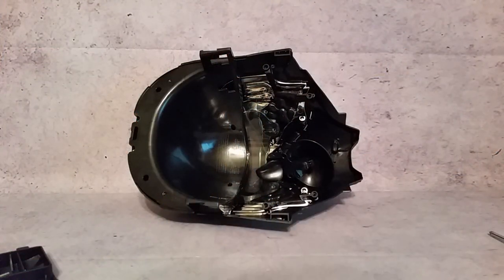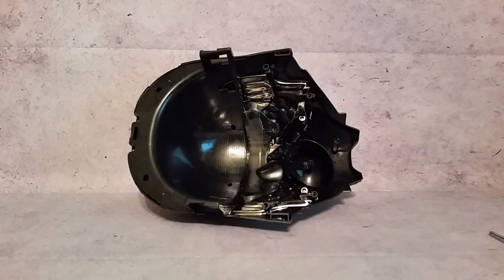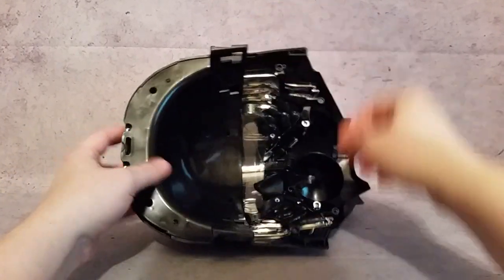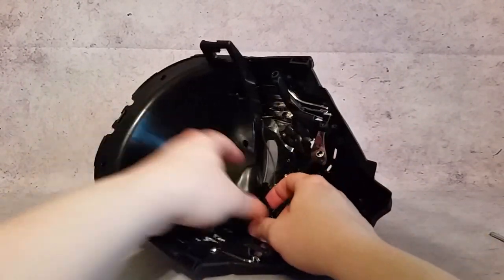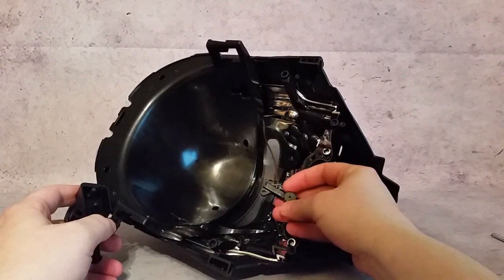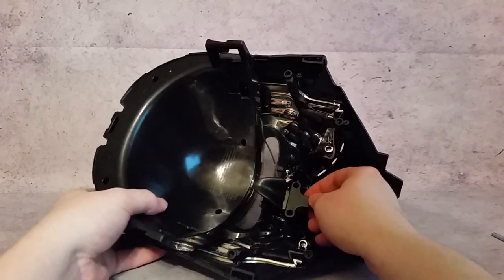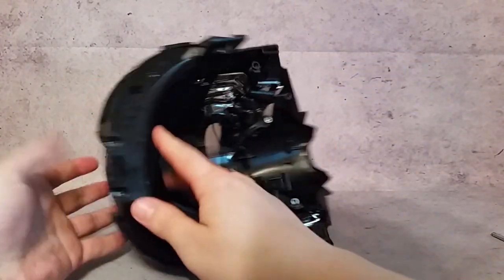Taking all the screws out — I divided them up so I know what goes where when I reassemble. The first thing I took out was this piece, then I removed the top screws; the top piece and mouthpiece come out and we're getting rid of the mouthpiece. I want to keep the nose piece but I'll show you where the mic is — right here is where you'd actually talk into it. We're going to put a little foam over that, glued throughout, but leave the nose piece since it fits really well.